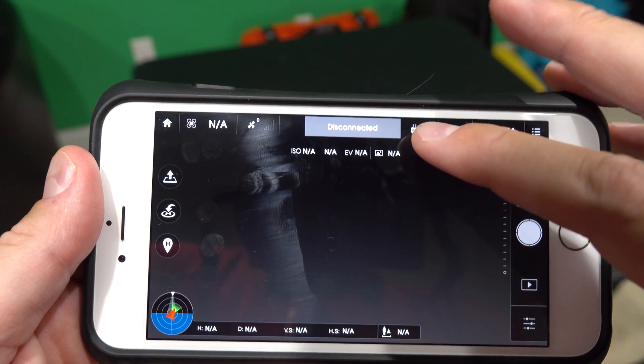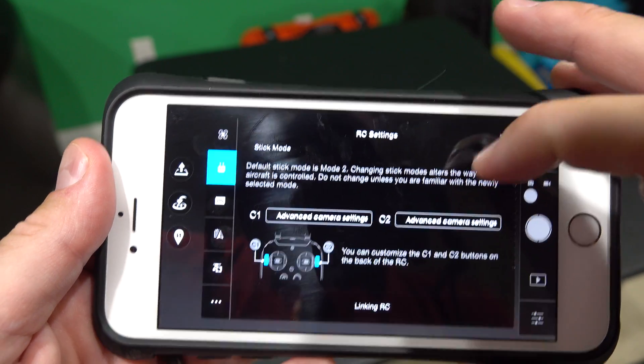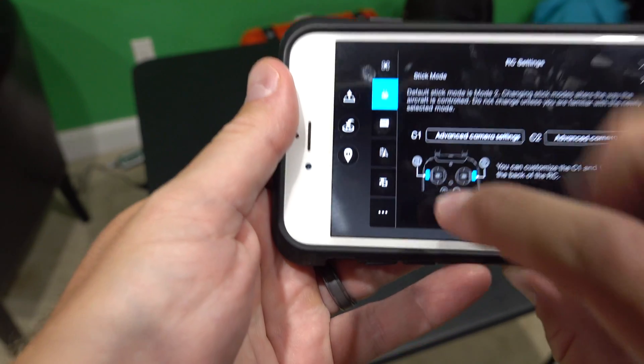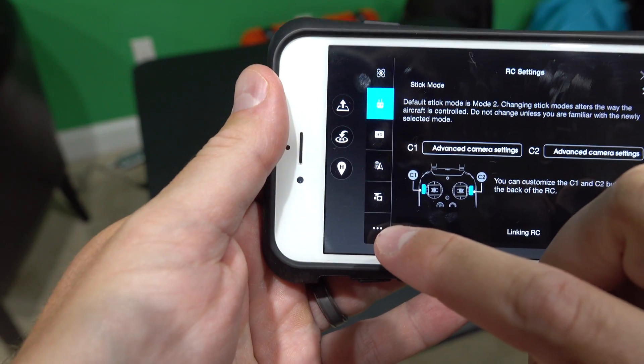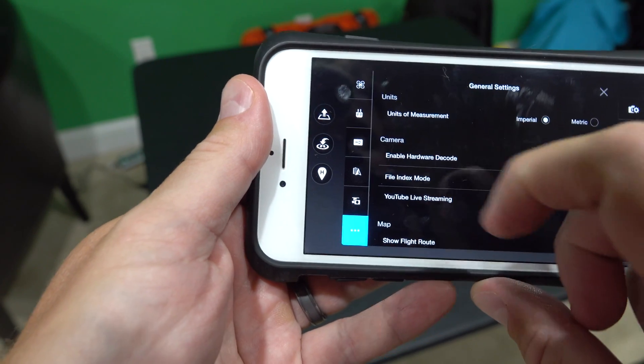So basically, at the top of the DJI Go app there's an icon that looks like a controller. You click that, and then you're going to want to scroll down. See those three periods at the bottom? You're going to select that and you'll be presented with this menu.